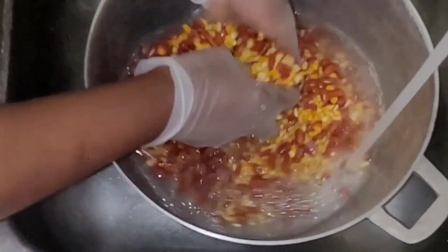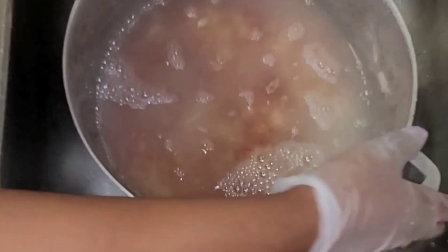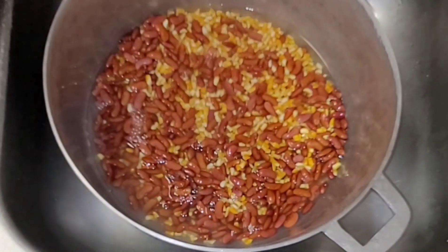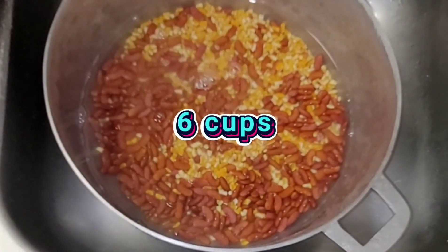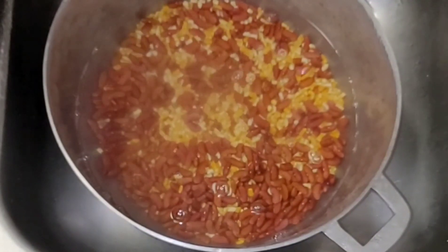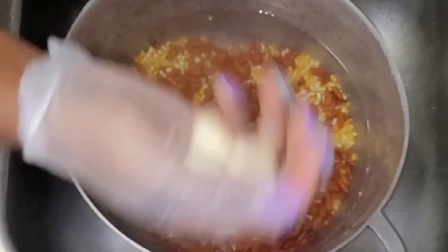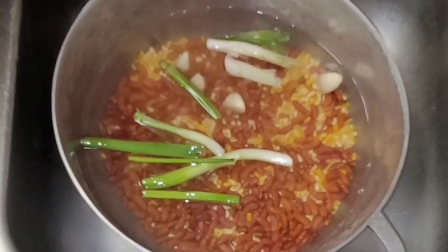I'm going to give it a second rinse and then add six cups of water. Some people let the corn soak overnight, but I don't do that. I just let it boil for about 45 minutes until it's well cooked. You can soak overnight if you want because corn is hard to cook, or you can use a pressure cooker — but I just like my food natural.